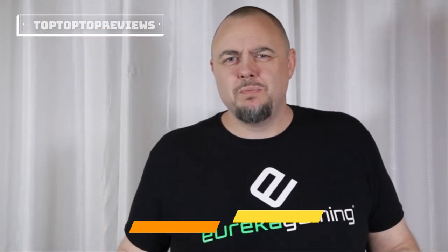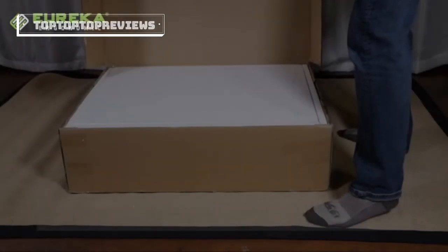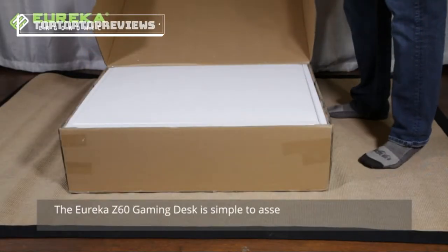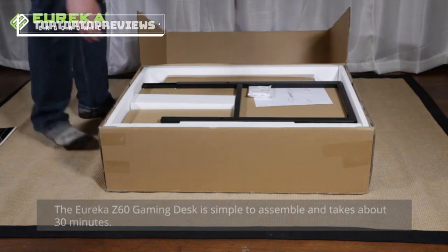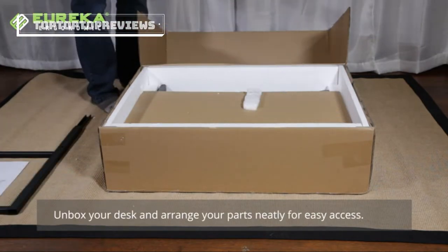Hi, I'm Steve with Eureka Gaming. Today I want to show you how to assemble the new Eureka Z60 gaming desk. Come on, let's go get it done. The Eureka Z60 gaming desk is simple to assemble and takes about 30 minutes. Unbox your desk and arrange your parts neatly for easy access.